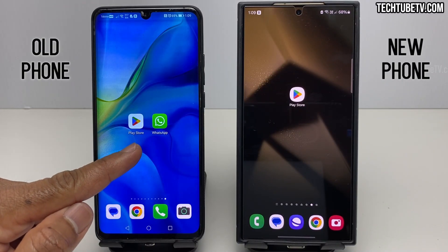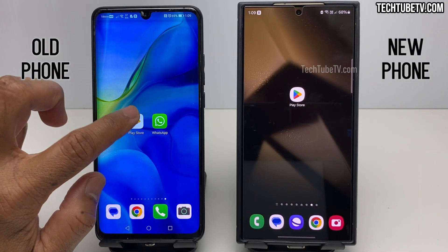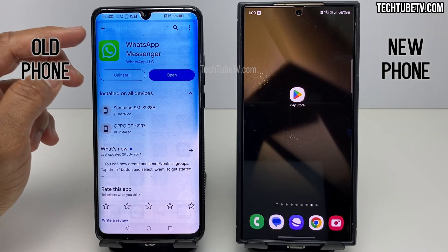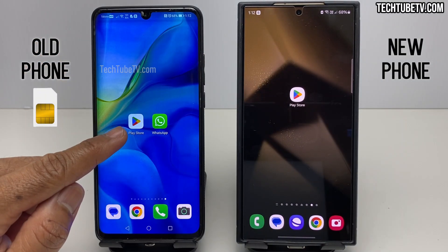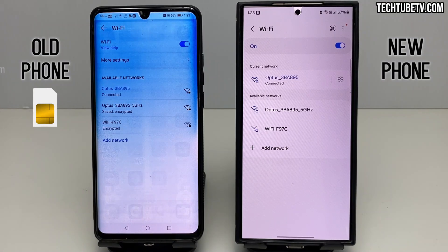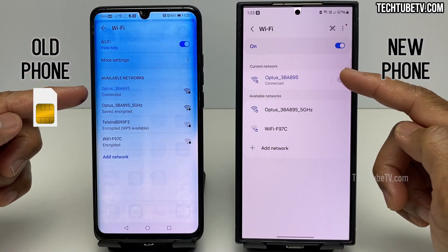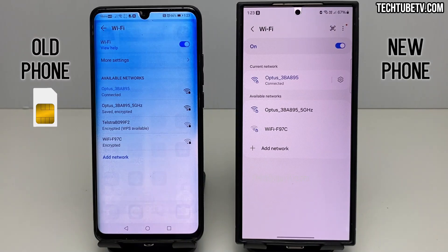This is the old WhatsApp phone and this is the new phone. Before proceeding, check if WhatsApp in the old phone has any updates available. If yes, update the app first. It is important to leave your SIM card in the old phone — do not transfer the SIM card to the new phone yet. Next, make sure both the old and new phones are connected to the same Wi-Fi network. This Wi-Fi network can also be a mobile hotspot.